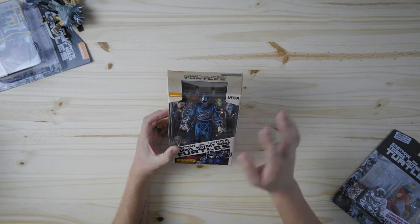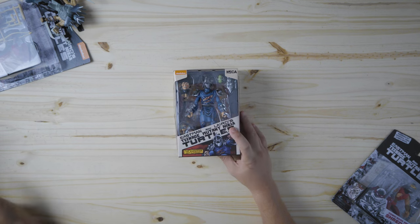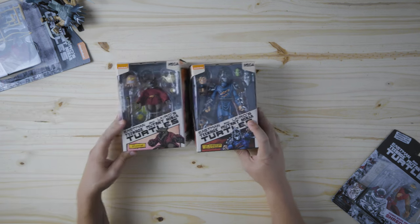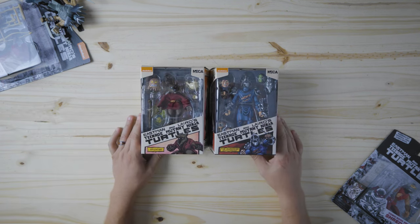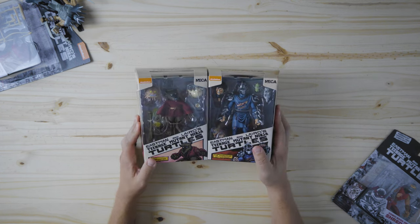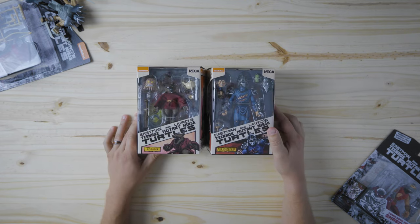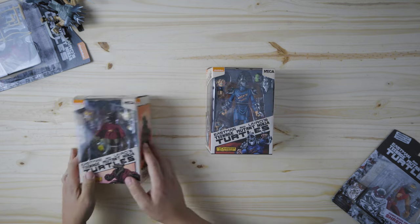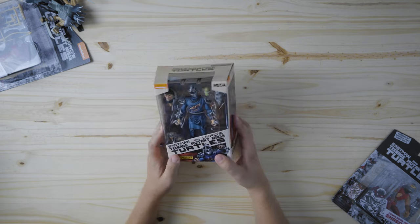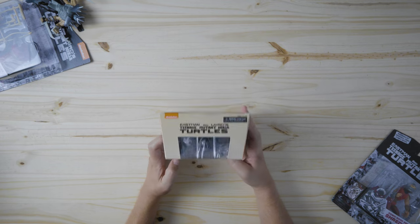I love the blue, I love the battle damage, the face is cool. And they released these at the same time. Now that I've got these dioramas — shout out to action figures sold separately for building these for me — I've just got some really great ideas in store. So today I'm going to unbox the shredder battle damaged from NECA.